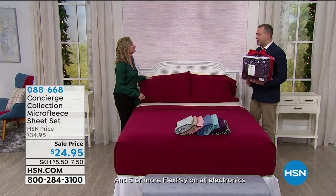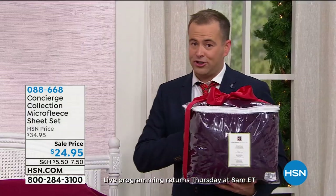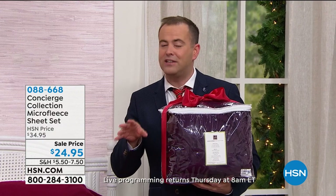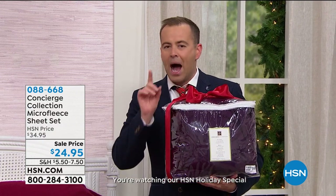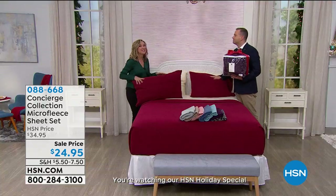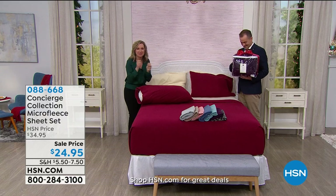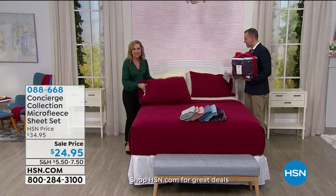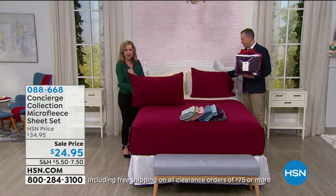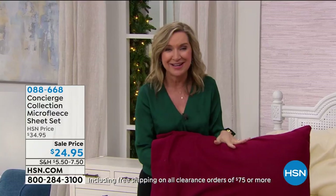These are not normal sheets. These aren't going to pill on you, fade on you — they're going to launder wonderfully. And most of all, against your skin, they feel like heaven. They're like that little baby onesie, those little footie pajamas. The softest microfleece — it's such a great alternative to flannel because these are brushed, warm, cozy, and a huge customer pick.